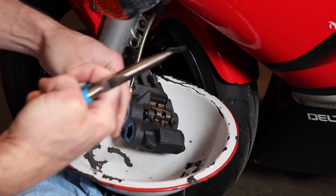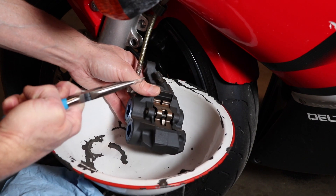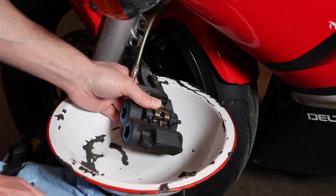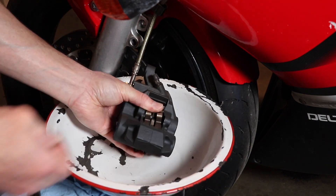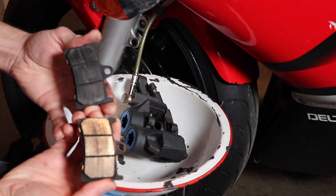Now I'm removing the two pin clips — they're just R clips. And then I remove the pin. I push down on the spring clip with my thumb, and then I drop the two brake pads out of the bottom.